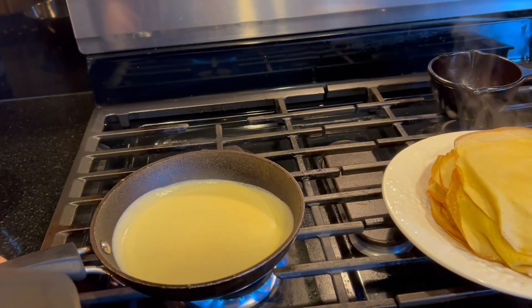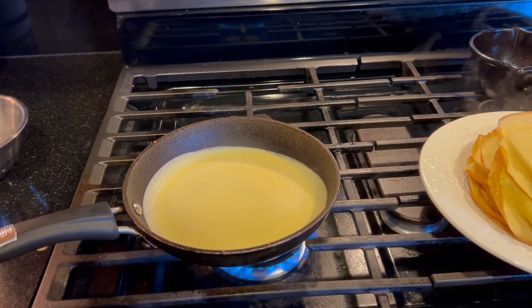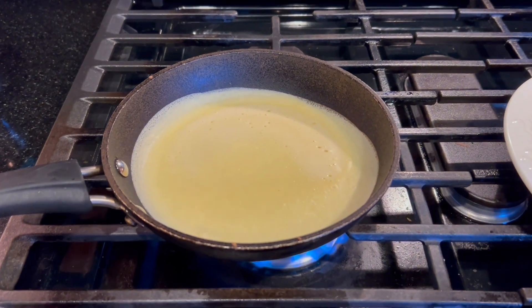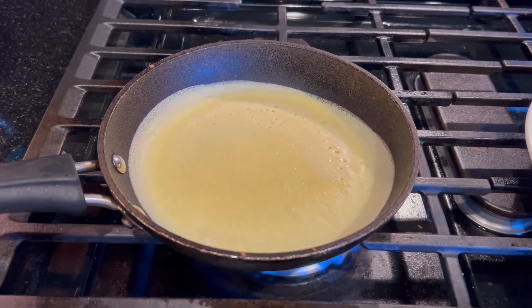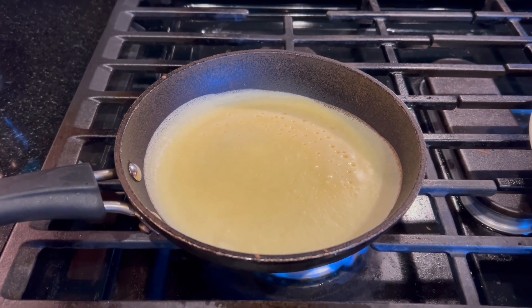I slowed the video down here a little bit because I wanted to show you how it only takes 30 seconds to make one of these crepes. You stick about a quarter cup of batter in a non-stick pan that I've added a little bit of avocado oil when I first start, and it literally takes 30 seconds.